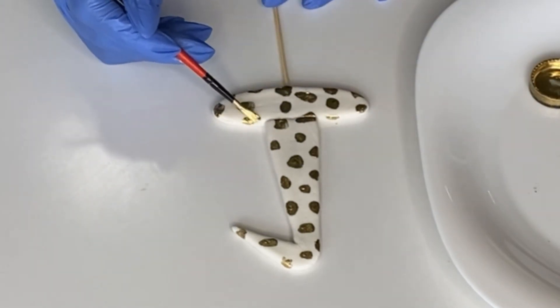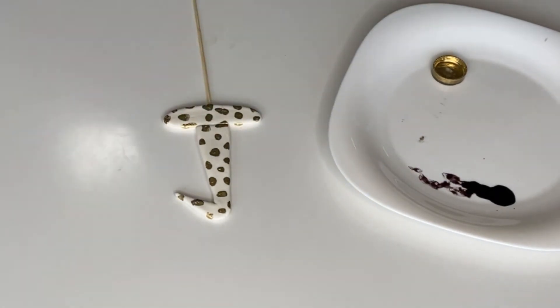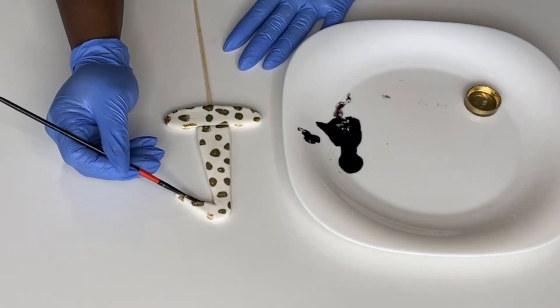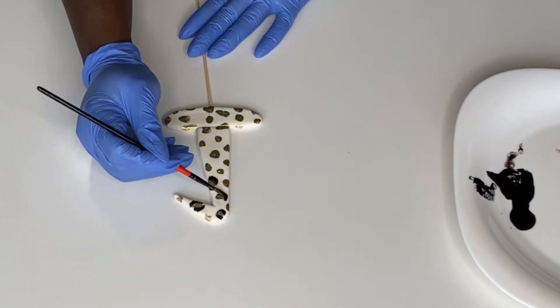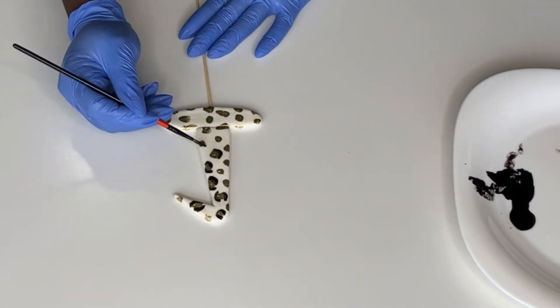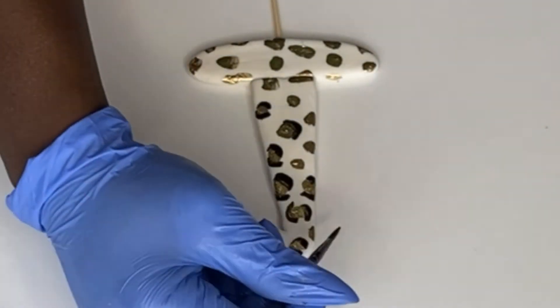Once done with the gold, go back with black food coloring using an even smaller, clean brush so the colors don't transfer. Form little brackets around the gold dots — some like a bracket, some like a C, so it doesn't look too uniform. Alternate: bracket, C, bracket, C. Every single gold dot should have a bracket and a C around it. Then take some black food coloring and make tiny random dots all around your number one — and that's your leopard skin pattern done.